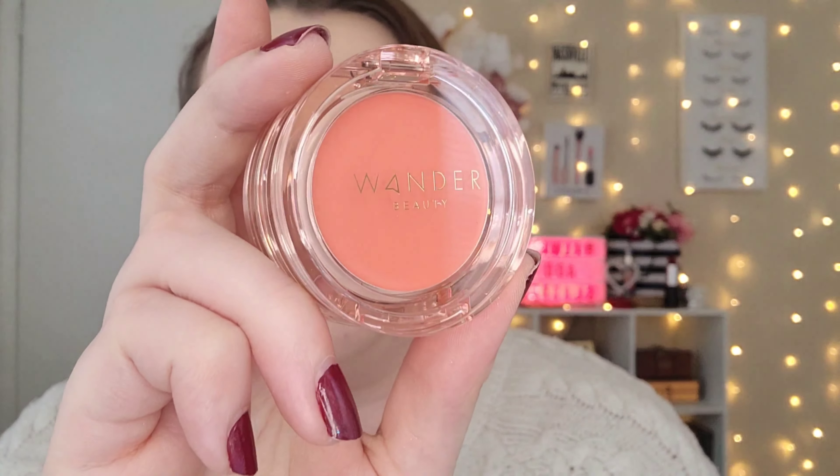We don't have any complexion products in these boxes, so I'm going to go ahead and do my foundation, primer, and concealer. I'm not going to set it yet though, because we do have a cream product to apply first. My hair is up and foundation and eyebrows are done. The first product we're going to try is from Wander Beauty — the Double Date Lip and Cheek Duo.